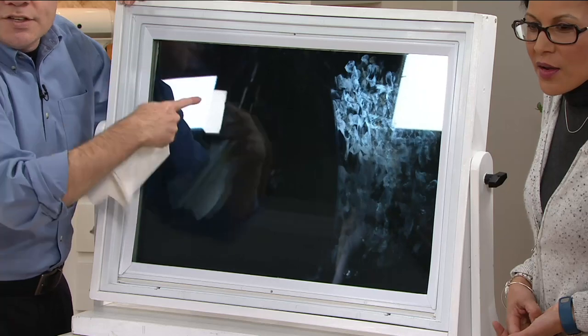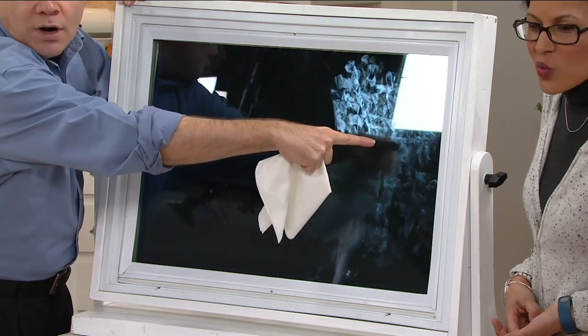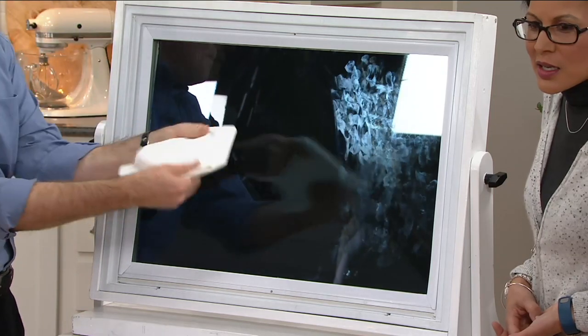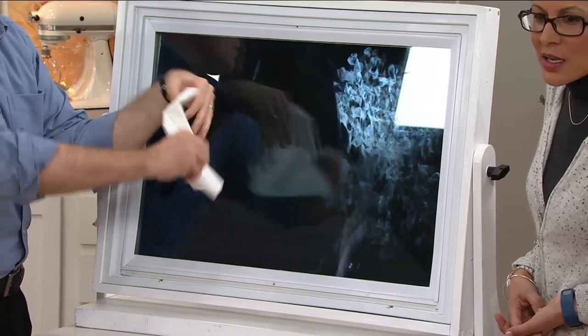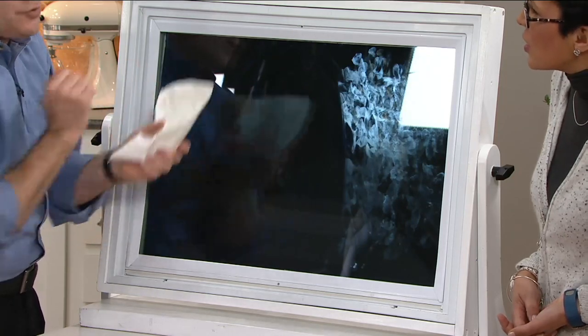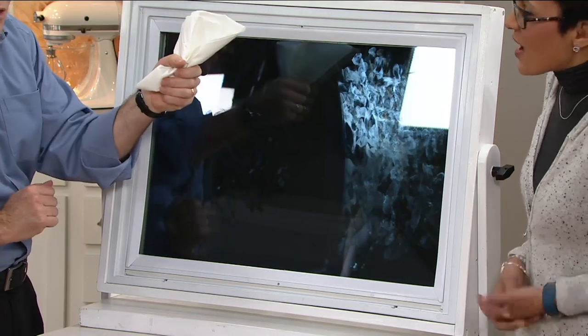Not a streak, not a smear, not a spot. There's your before, there's your after. And all you did was use tap water and the BioCleaner cloth — rinse, wring, and reuse over and over. So whether you have five windows or 50 windows, you can use this one cloth.